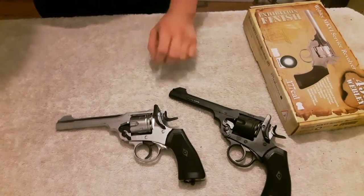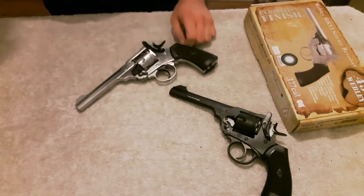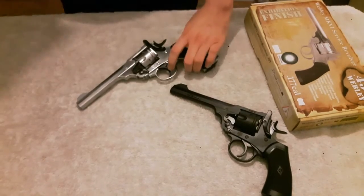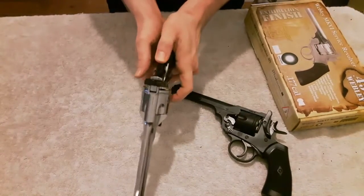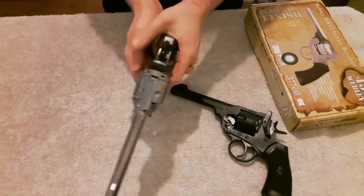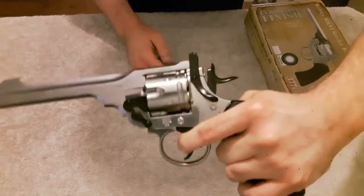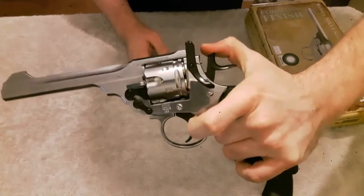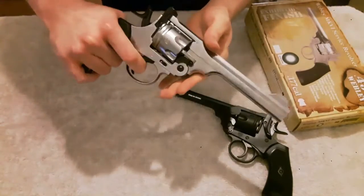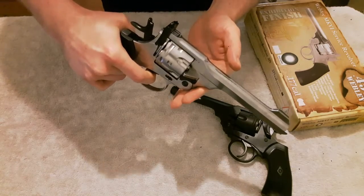Just going through some facts and features about the pistol. It has a 6-inch rifled barrel and it's single and double action, so you can operate it in single mode or double. I can assure you that feels incredibly smooth — it only goes round when you actually apply that final bit of pressure. It's a really smooth action.